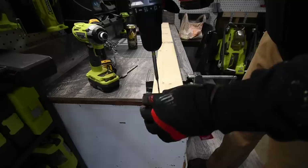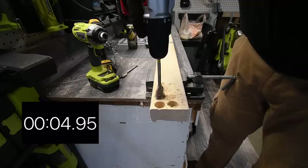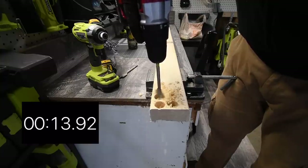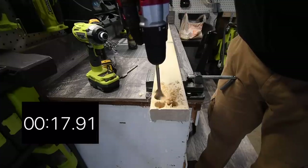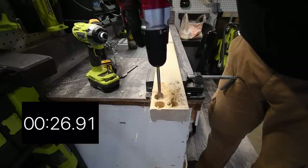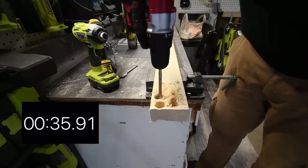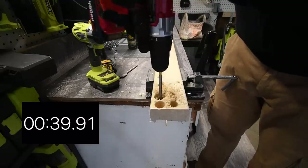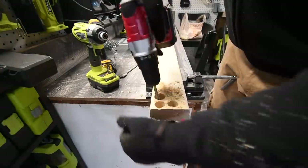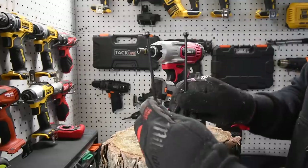It's through, though it got stuck at the bottom — a chip broke off and jammed it, but it's through. That's the drill driver test. Now we're going to test the impact driver with two ten-inch timber locks and see what it can do. I'll be amazed if it can do this, but we'll find out. Ready, go.